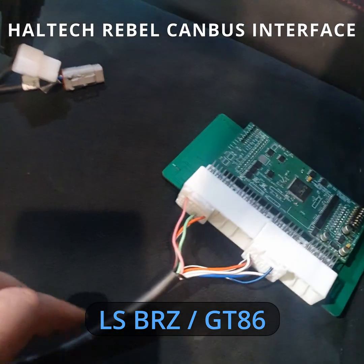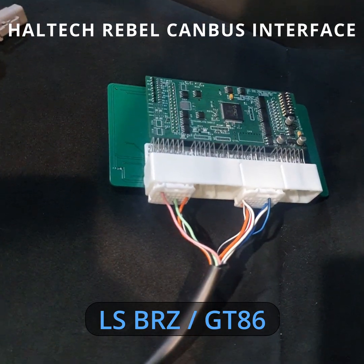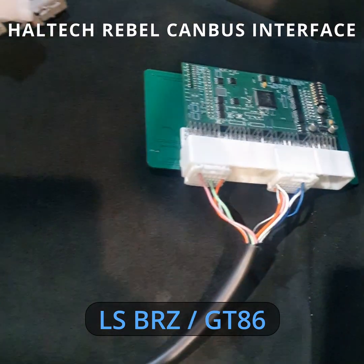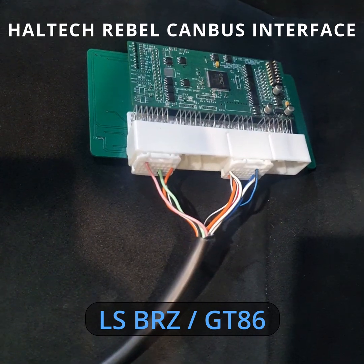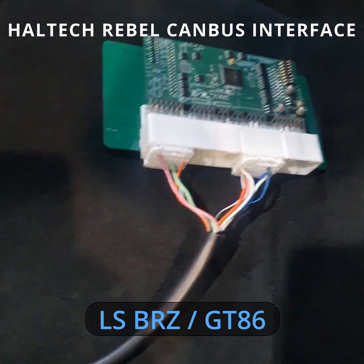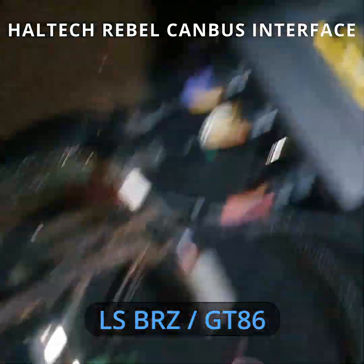G'day everyone. In this video I'm going to show you our new plug-in translator for the BRZ/86. It's similar to our other translators, except that one is for the Rebel LS, which is this unit here.